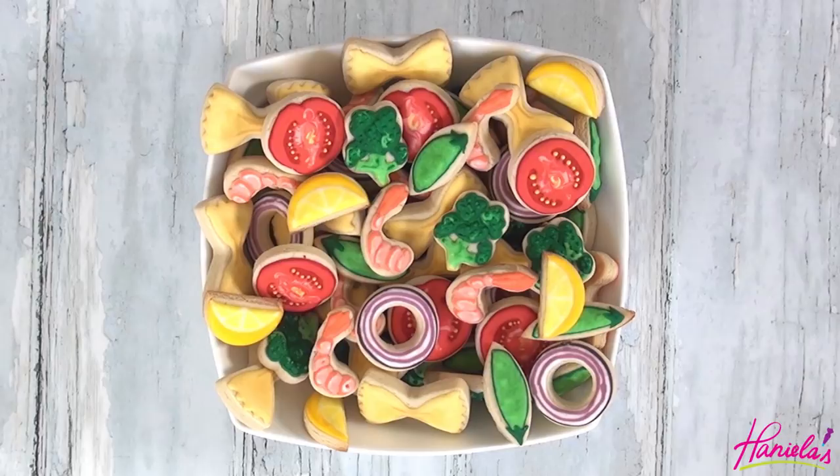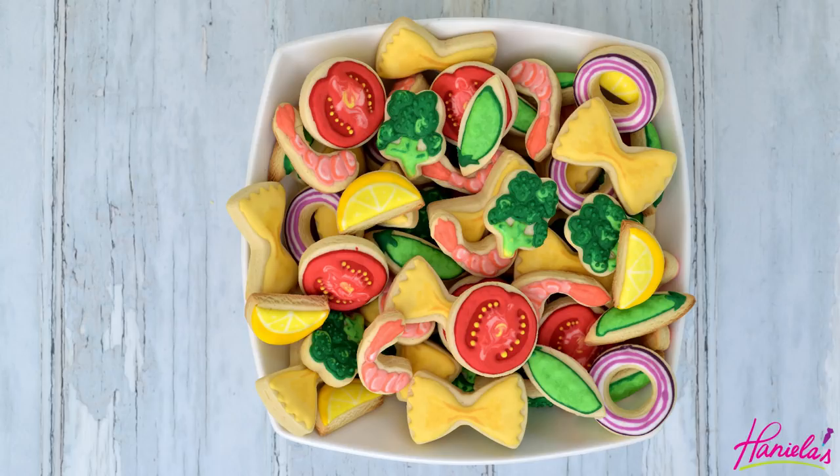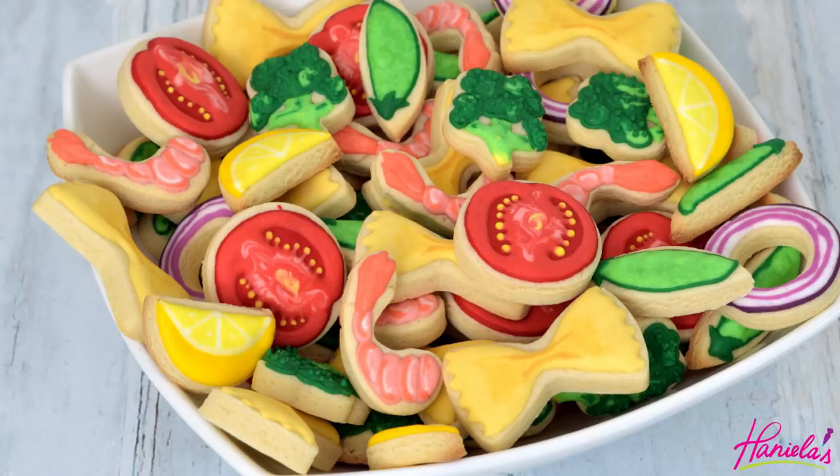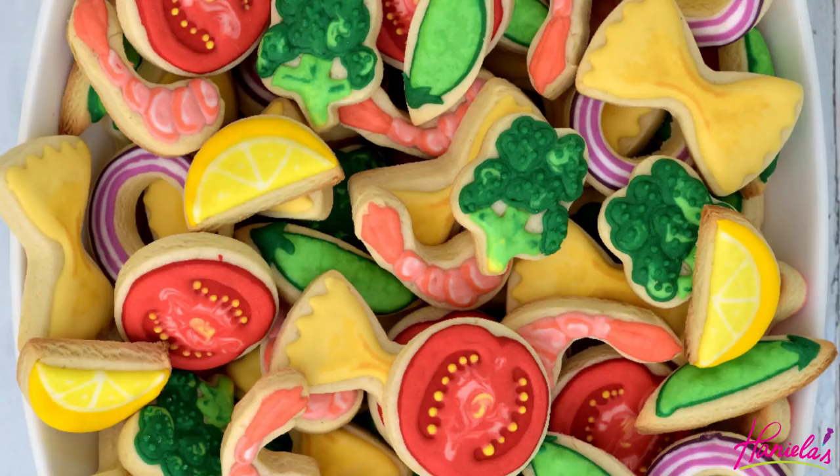And now let's eat shrimp cookie pasta salad! I hope you guys enjoyed this tutorial. Be sure to let me know what you think in the comment section down below. Don't forget to like this video and share it on social media. If you haven't subscribed to my YouTube channel be sure to subscribe, and if you have a suggestion for a future cookie decorating tutorial let me know in the comments. Thank you so much for watching guys and I will see you next time!